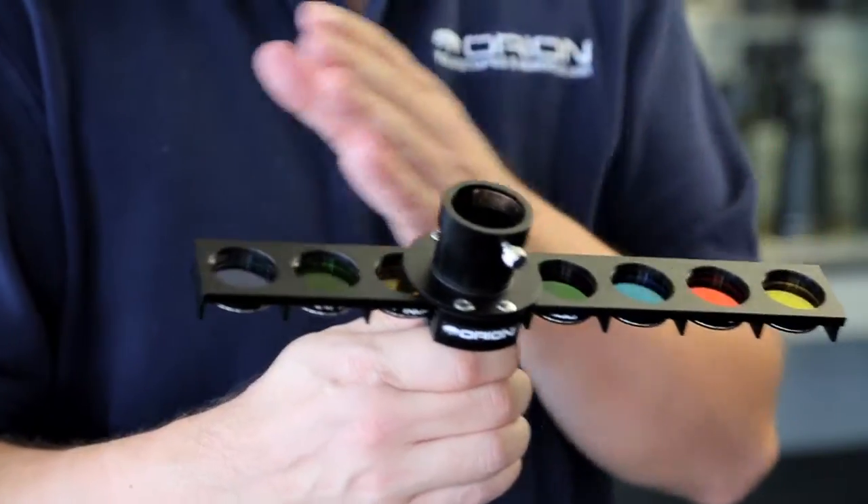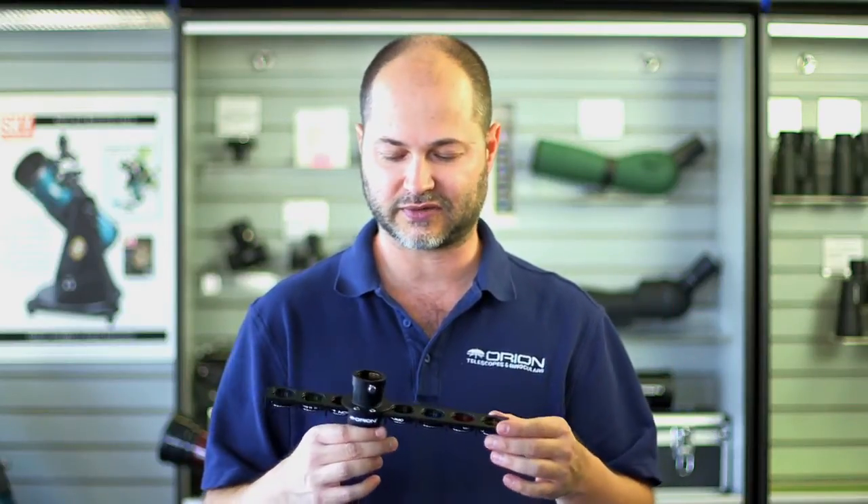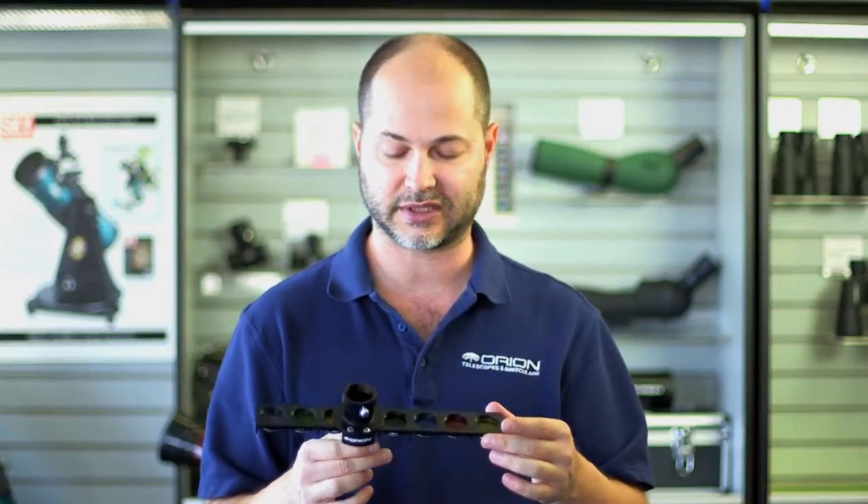And like I said, you can fit up to eight. So this is great for planetary viewing if you wanted to see Jupiter in different wavelengths using a red filter, blue, or green. You can use it for imaging with one of the little webcam-style cameras and just slide the right filter into position.